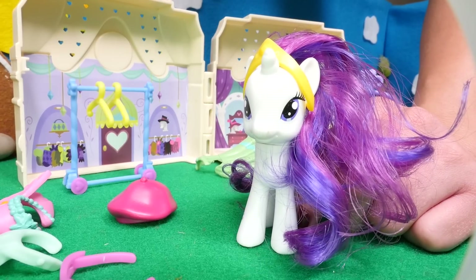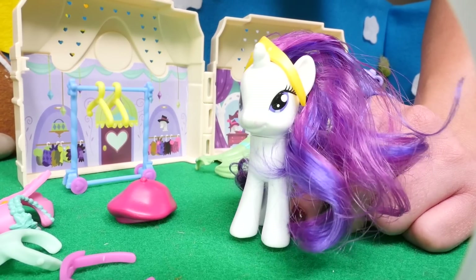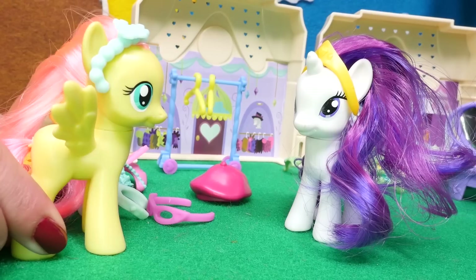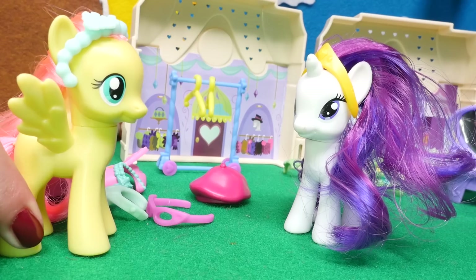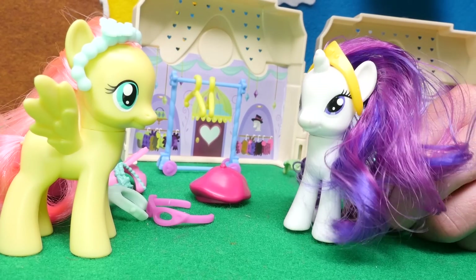Now that you know a lot about hairstyles, you're ready to have your own fashion show. Thank you so much, Rarity. Now I feel so confident and I'm ready for my fashion show. You're welcome.